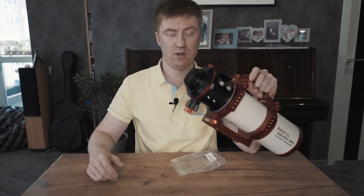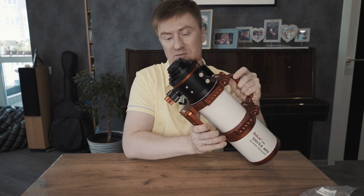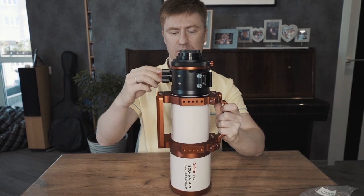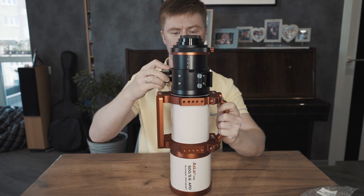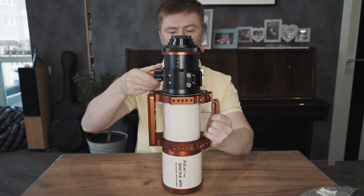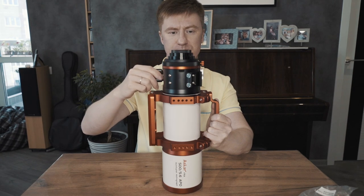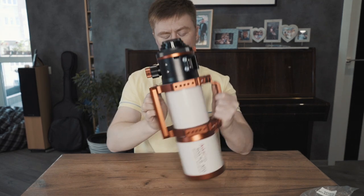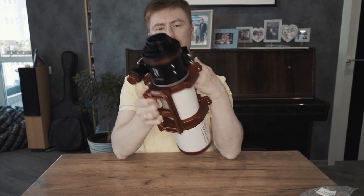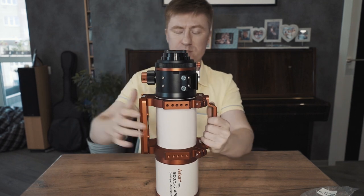One more common question is about the back focus of this telescope. There is no problem with back focus at all — everything is solved. No matter what back focus you need, you will find it without any extra effort. One can attach a full-frame sensor camera here, and it promises no vignetting issues.